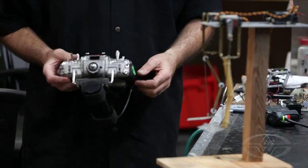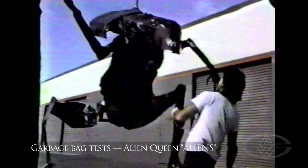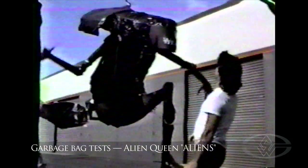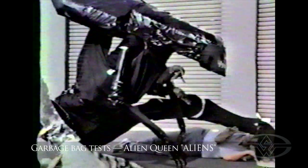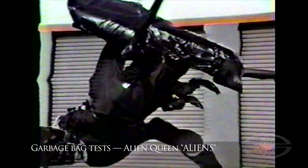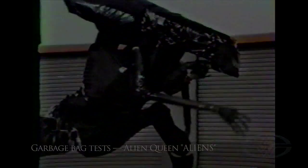When we were doing our research for the Alien Queen in the movie Aliens, we actually took garbage bags, black tape, black spray paint, and big pieces of cardboard and foam core and built the Alien Queen in one afternoon. That was simply to give us an idea of the size, scope, and scale of the project, and to test it in relation to an actual human standing next to it.